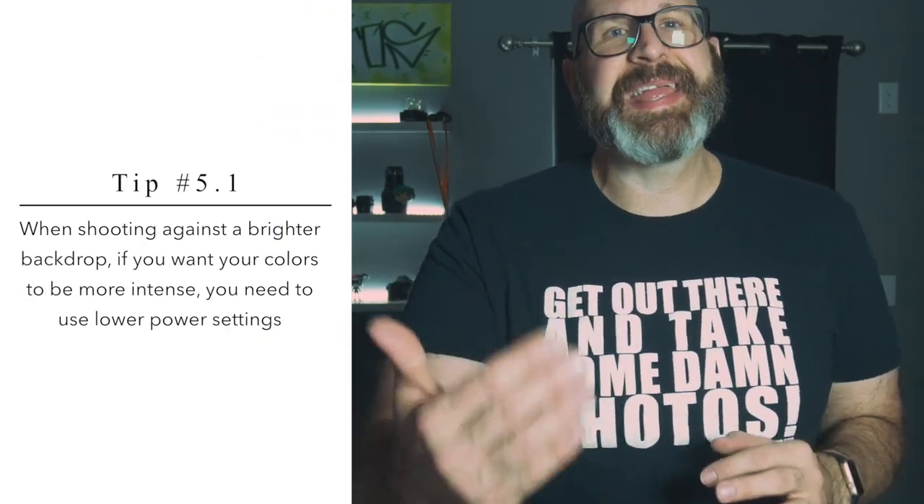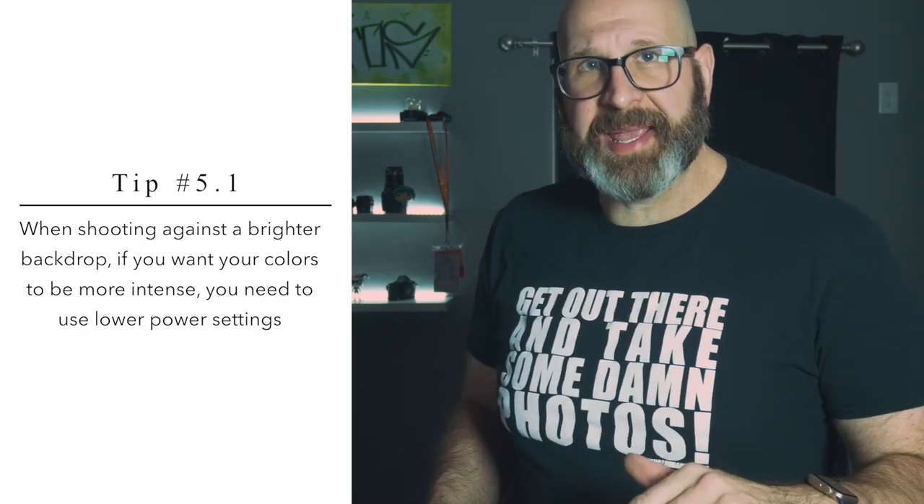This image was shot against a white backdrop. The light is just out of frame at camera left, set to one-quarter power with a blue color gel. Notice how on the left of the image where the light is the brightest, the blue is brighter and closer to white. As the light moves across the scene it loses power, so at the far right where the light is least powerful, the blue is most intense. This is because the brighter the reflective surface, the more light it reflects, and the more light it reflects, the brighter it will be — moving the color closer to white. Against a brighter backdrop, if you want your colors to be more intense, you need to use lower power settings that reflect less light, allowing for more color intensity.